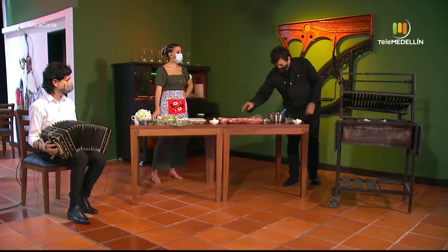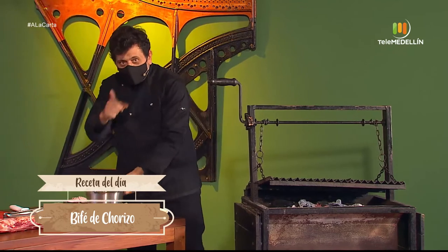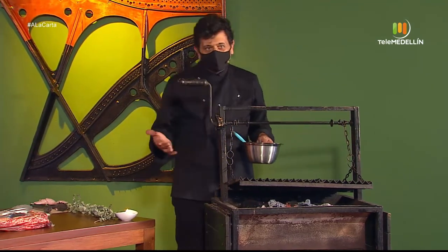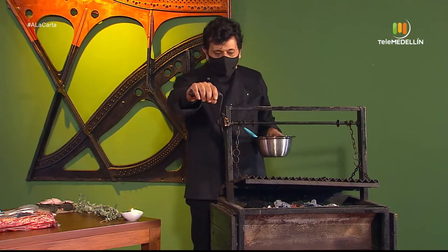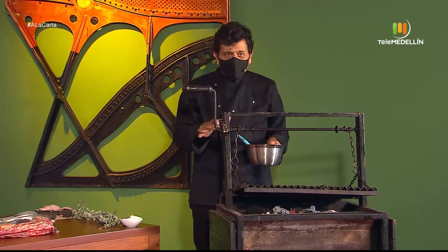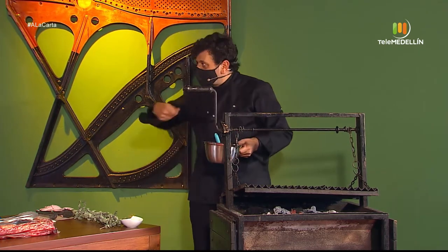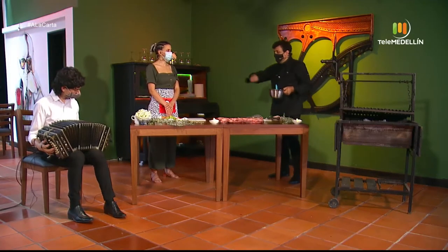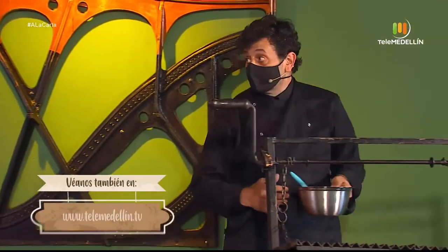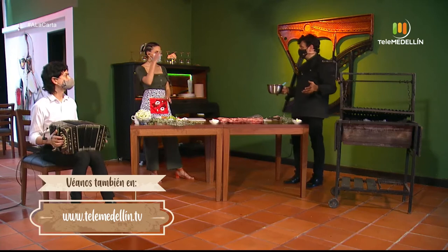This grill has been with us for four or five years — we used to work at the door of the Pablo Tobón Uribe theater and carried it to events. It is a semi-professional grill with a mechanism to raise and lower it. At the Tanguería we can't use charcoal indoors, so we're doing this for the program. It is placed over grates.